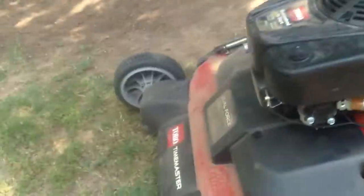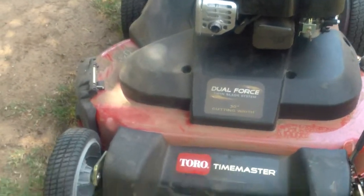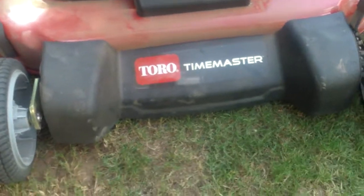But this is a big upgrade from my two 22-inch mowers. I'm going to be selling the Craftsman mower and keeping the Honda. Here she is — 30 inches, Toro Time Master. Top of the line. Toro's the best, can't get anything better.